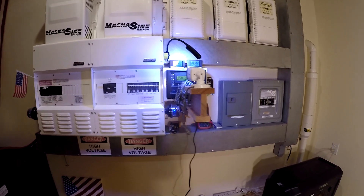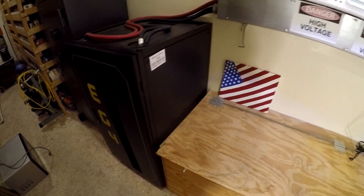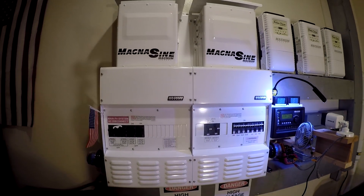So basically we've got solar power. The sun comes in to the charge controllers, charges this battery bank — lithium iron phosphate, 30 kilowatt hours. It's a pretty good size. And that runs these two inverters, and that puts out about 9,000 watts.